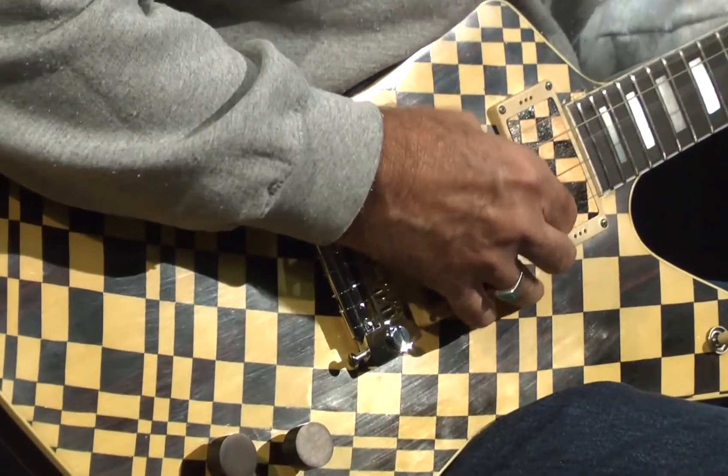This guitar, I made it in 1984. It's not the only one. It's a twin of an almost identical guitar, which I created as a photo negative, to say.